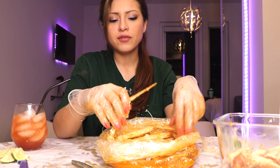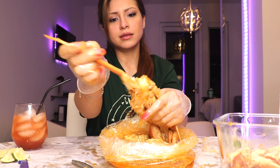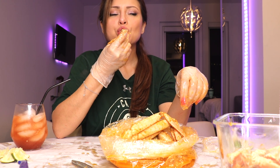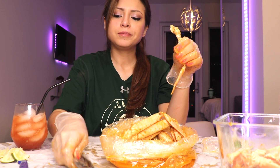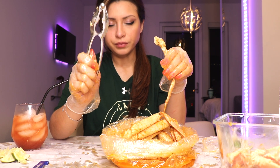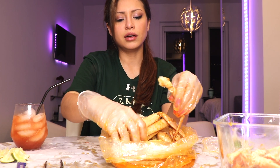Do you guys have a different method? If you have a different method I would like to know, because I'm always open to learning. If you do not have one of these guys or one of these guys — don't worry, I got your back. If you don't have one of these, use a fork. If you don't have the cracker, what you do is use a knife — and something hard to bang on the back of the knife. I'll show you really quick.